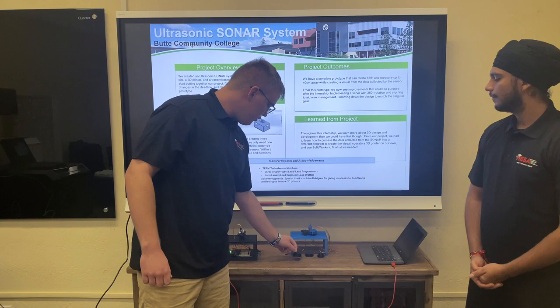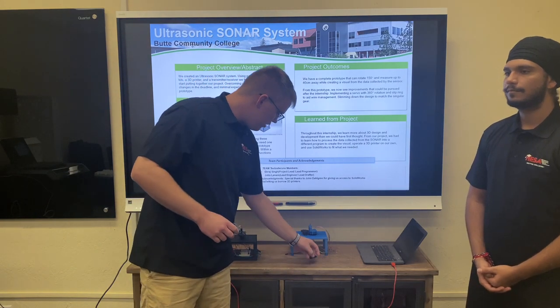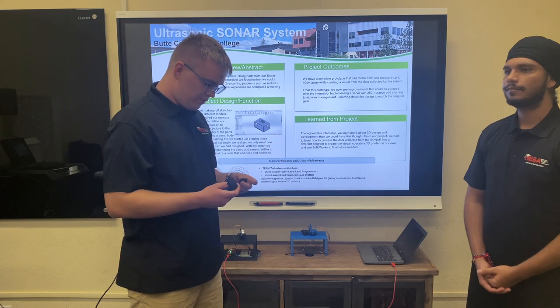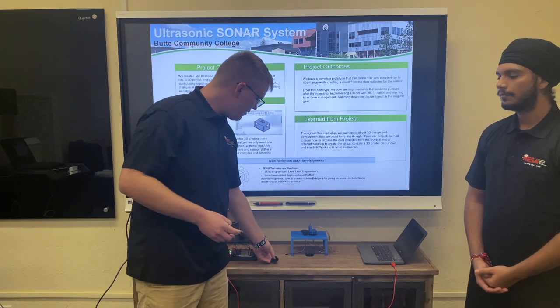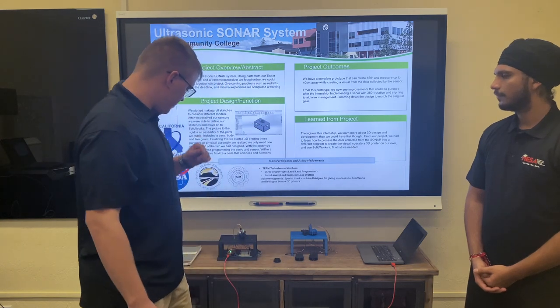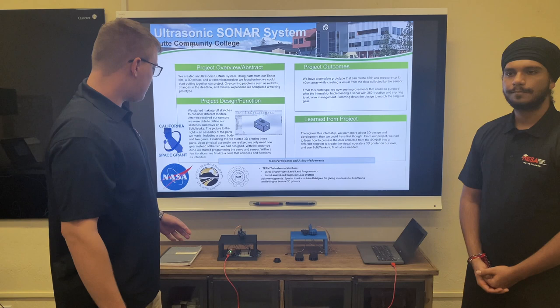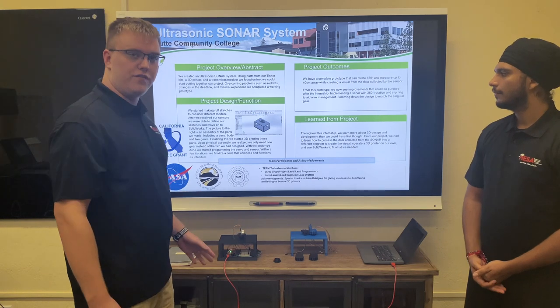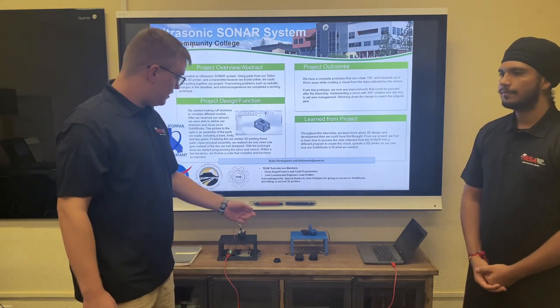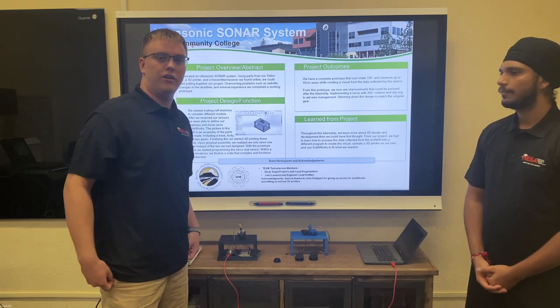We also had to go through many different designs for some of the parts. Initially our servo gear was way too small to be compatible with the radar gear, and sometimes the radar gear was too small to accurately fit and support the sensor itself. But after a few redrafts and a few reprints, we were able to physically construct this and start working on the code.